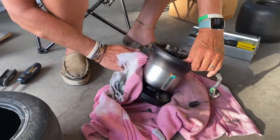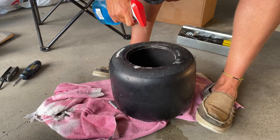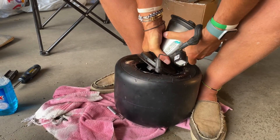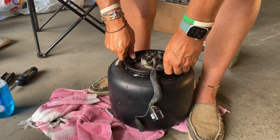Next we're going to clean up all the slime that gathered on the rim, get it all out of there, because we're putting in some new fresh slime and we want it nice and clean for the new tire.